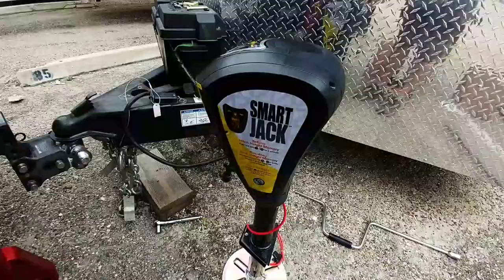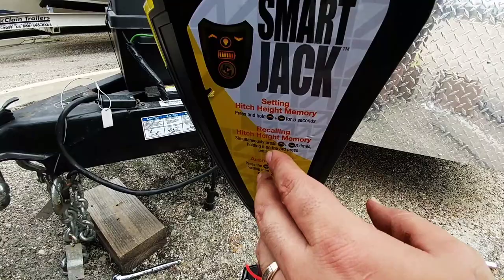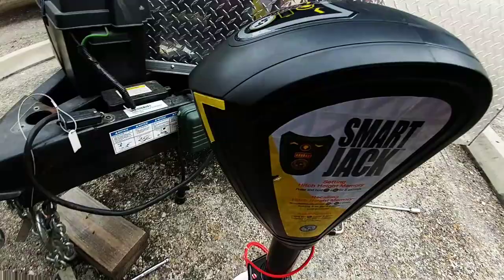It's got a really nice nine-inch pad at the bottom of it, which gives you a lot of stability. Here are your settings to set the height, recall the height, and auto retract. It has a nice LED light up on the front. Very, very cool. Let's get this thing all hooked up and installed.